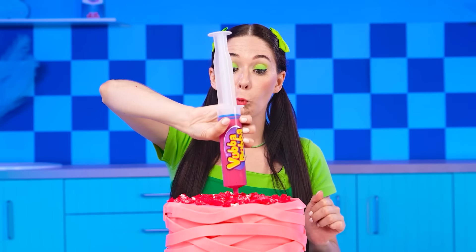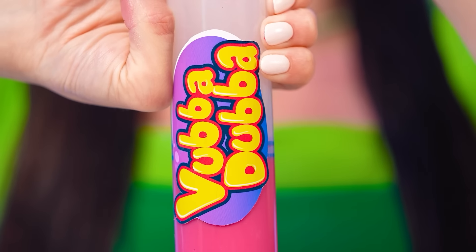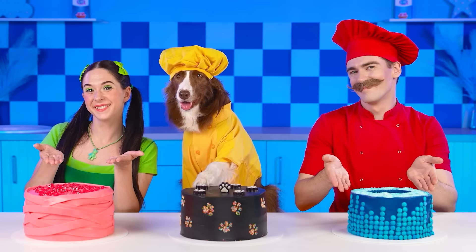Well, that's a lot better! Now, pouring liquid hubba bubba into the mold! It was not easy… But it turned out beautiful!